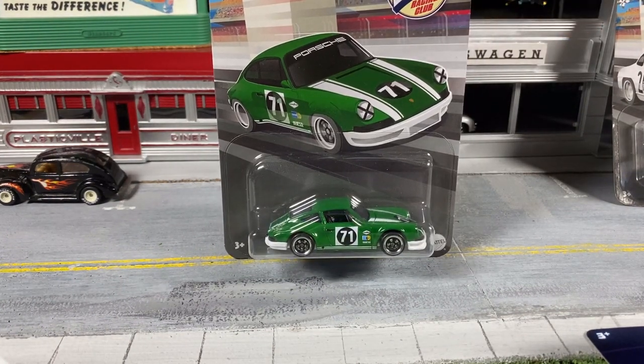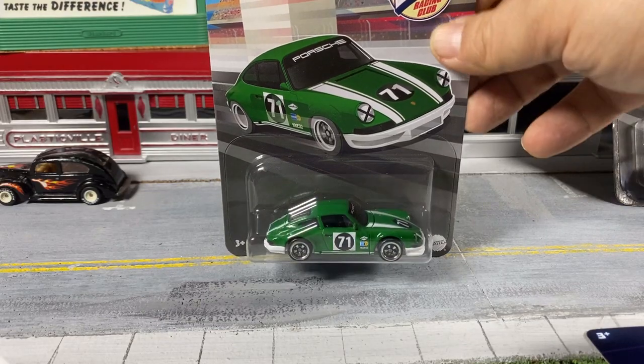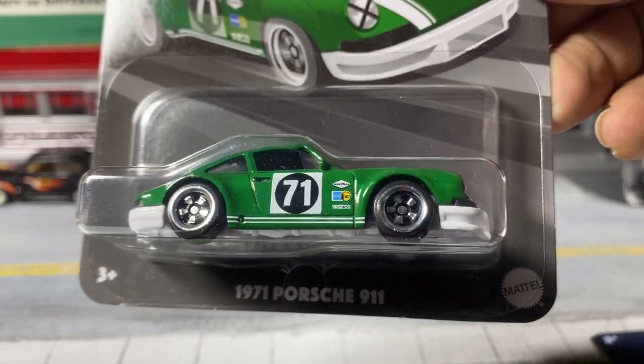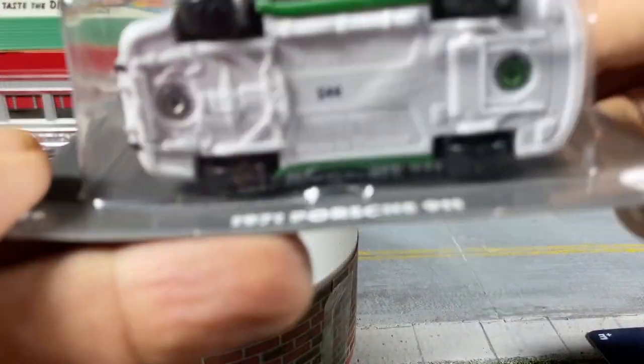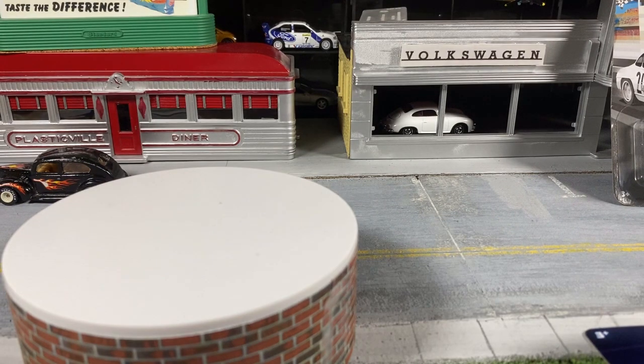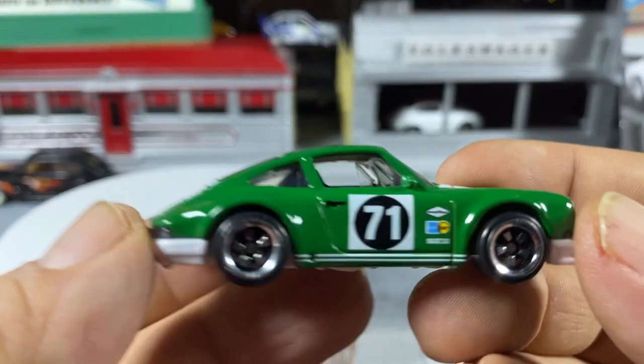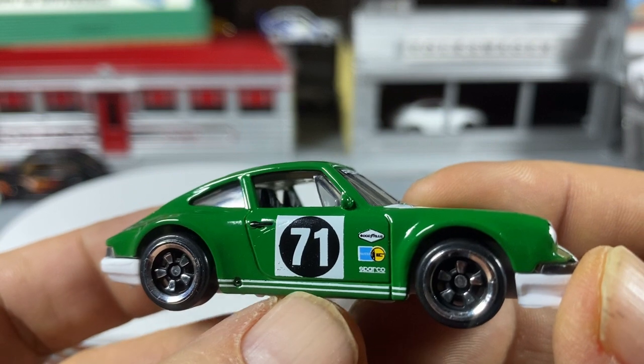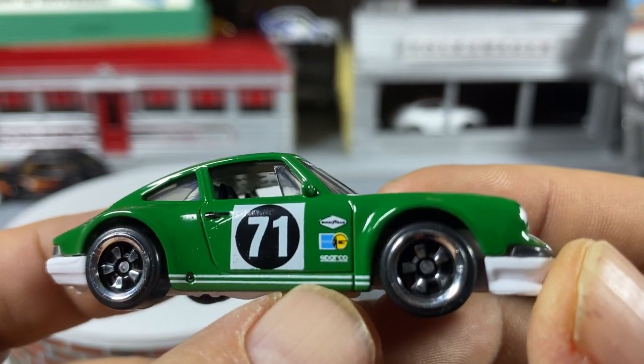I paid $3.49 for them — they normally sell for $2.97 at Walmart. They're the Vintage Racing Club series. This is the '71 Porsche 911 in beautiful green and white. The base is plastic — some have metal bases, some have plastic bases. They all have really cool wheels for the mid-priced semi-premium cars, I think they're called the Silver Series.